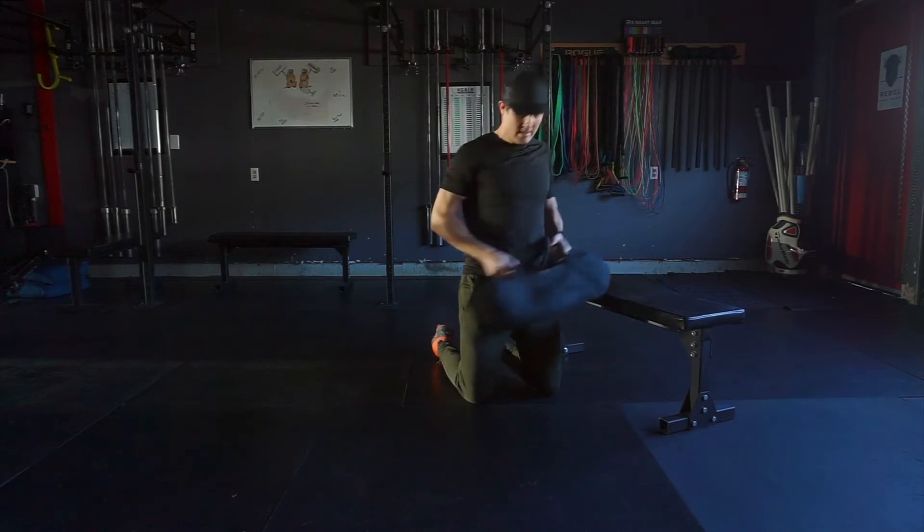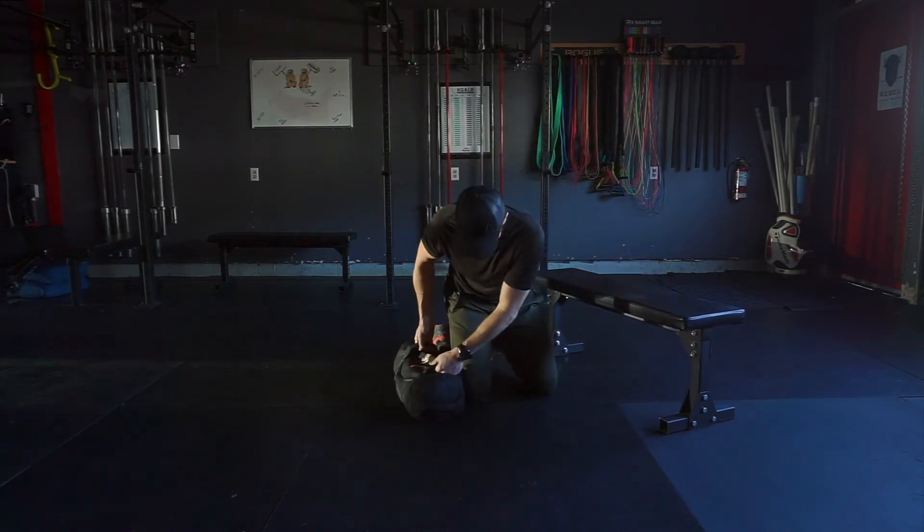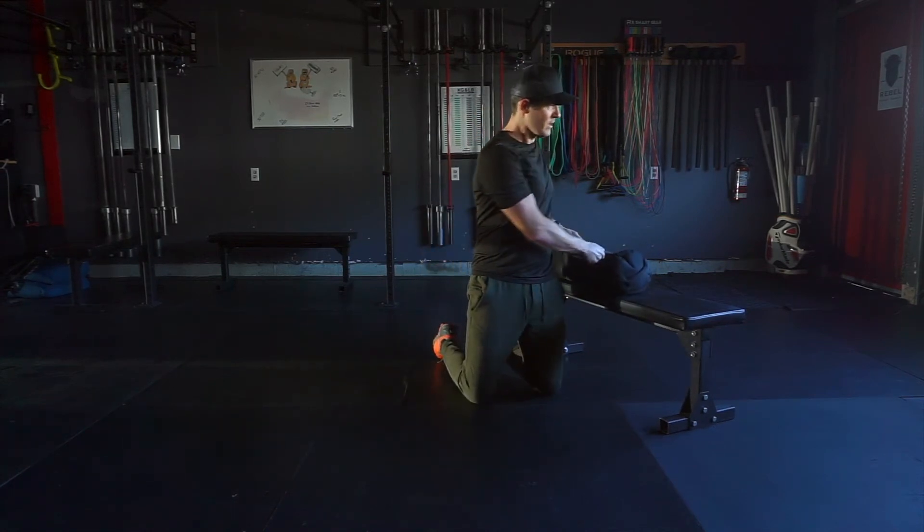Grab your sandbag, sweep it up, pushing the hips forward to place it on top of the bench, box, or whatever platform you're using. Bring it back down to touch the floor — dead weight every time.